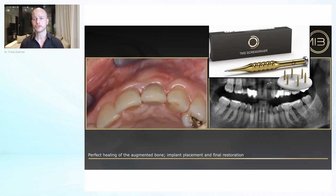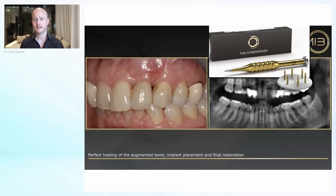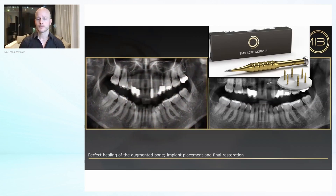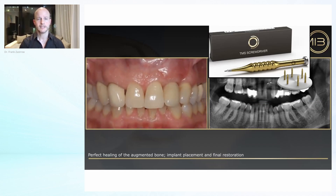You see the surplus over soft tissue — of course this levels down over the next few months. And you have a safe result here.